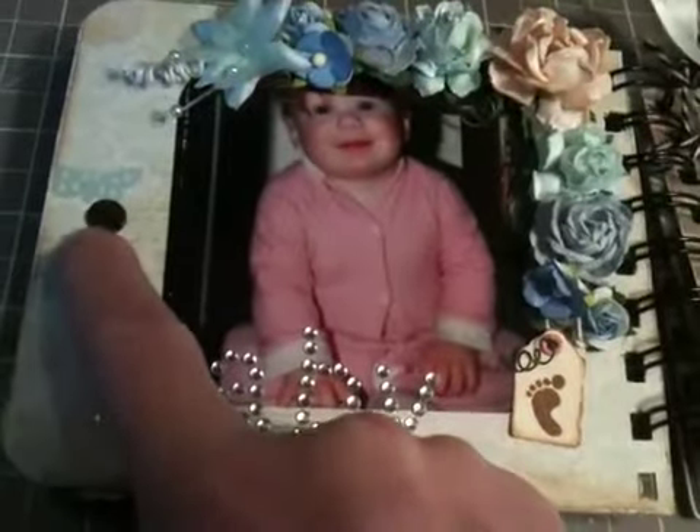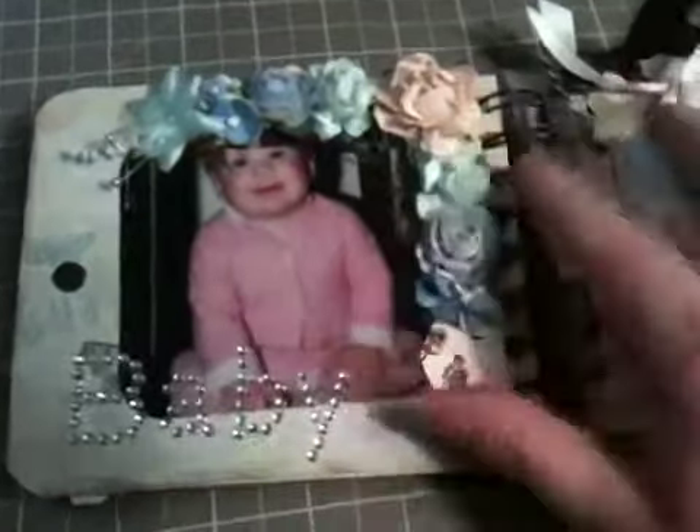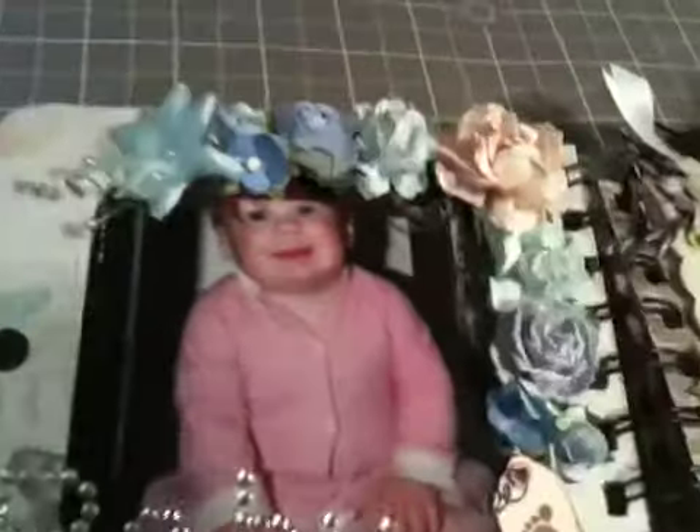This is the screw that holds the knob on — I was thinking of covering it up but I'm debating it. This one's from a $1.50 bin at Michael's and it just says 'baby.' And then this is all Wild Orchid Crafts flowers — I kind of went down in size. And then I have a little rose here, a sweetheart blossom, and some baby's breath. And then I used the stems that the roses have and just twisted them with my pencil to make little curlies.